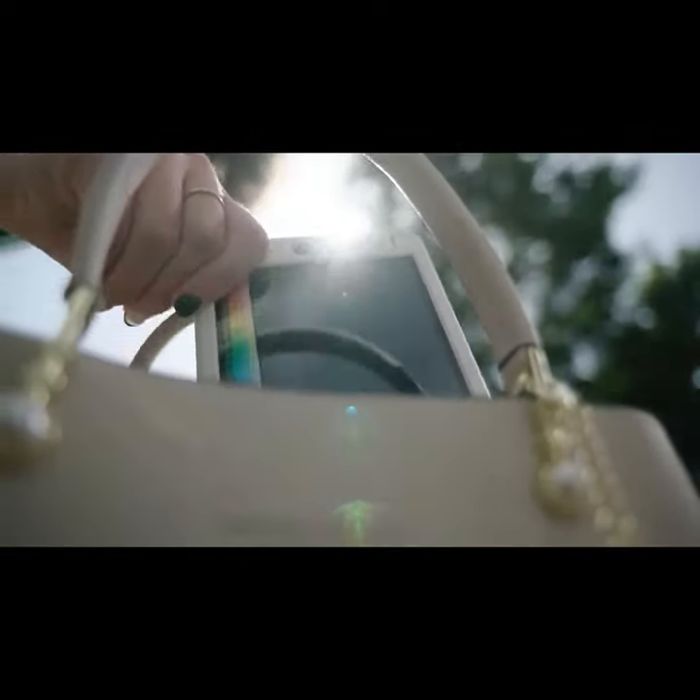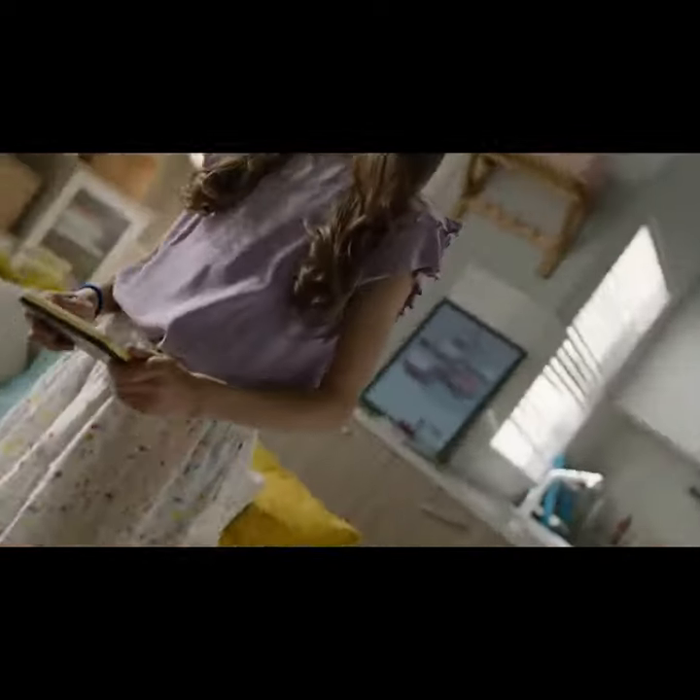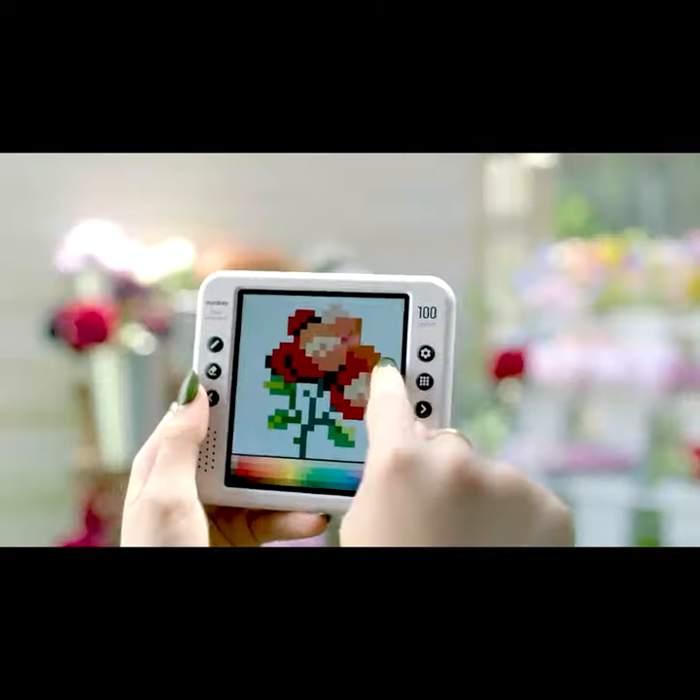Minbei Pixel Artboard is lightweight and portable. You can carry it wherever you go and take it out when your ideas spring to your mind.